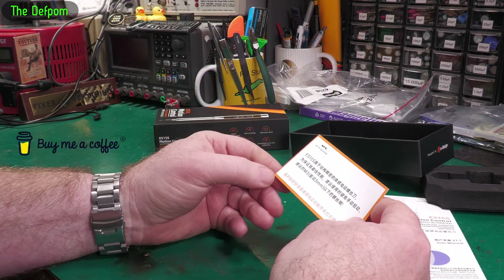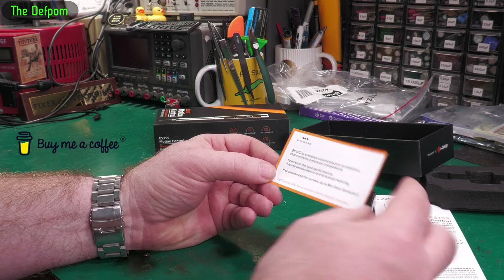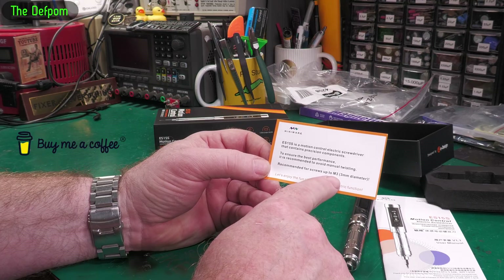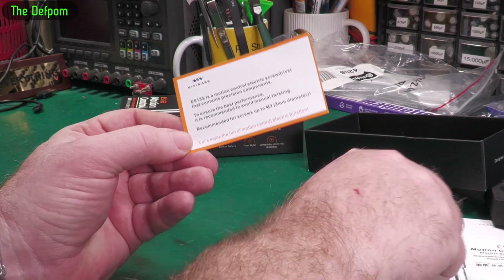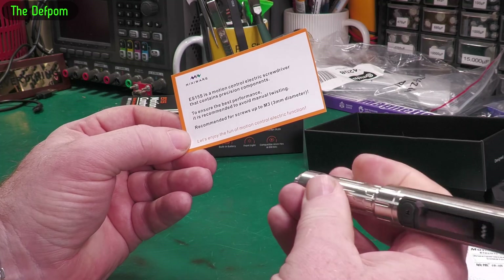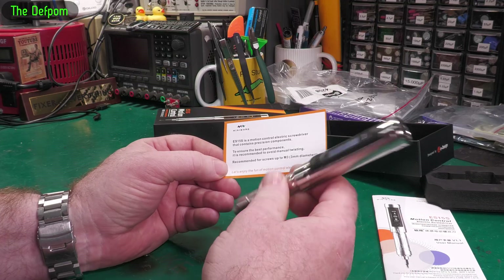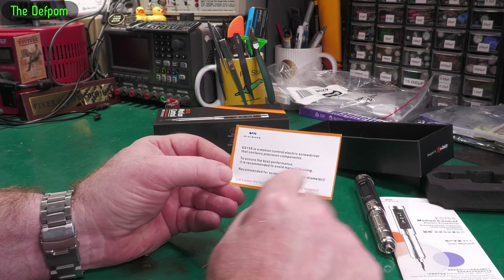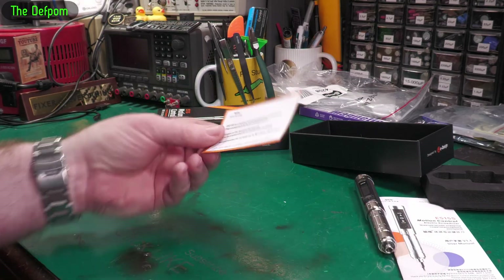It says 'Motion control' and 'Avoid manual twisting. Recommended for screws up to 3mm only.' This sort of screwdriver is meant for doing precision stuff anyway — like laptops, phones, and smaller devices. Up to 3mm, I think that's probably fine. If you needed something bigger than that, you probably wouldn't be using this anyway.